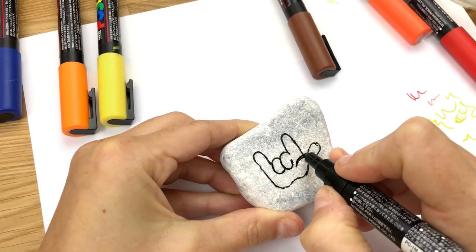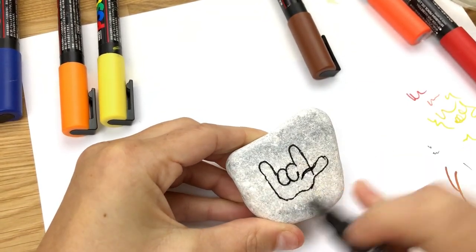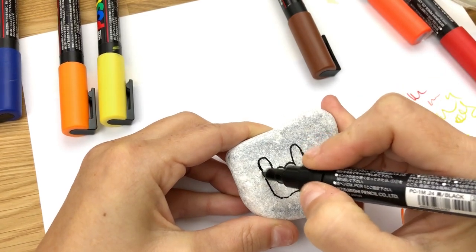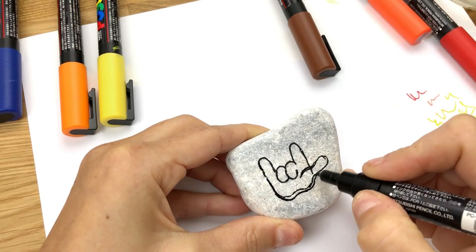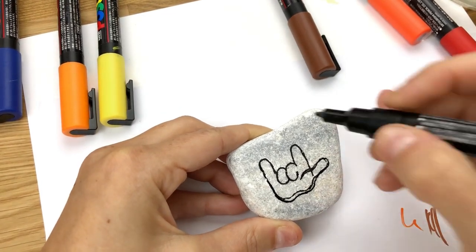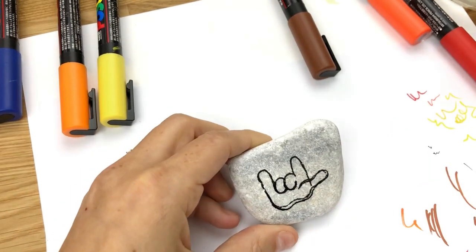Make our thumb a little bit bigger there. I want to leave enough room to write the word Thanksgiving above here and then rocks below, so that's kind of what I'm using for my sizing here. I think you can bring the palm down just a little bit further, like so. Once you've got your basic hand layout written down on here, you can go in and start coloring.